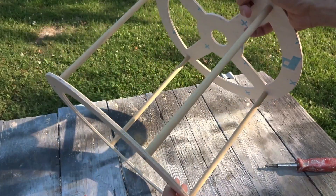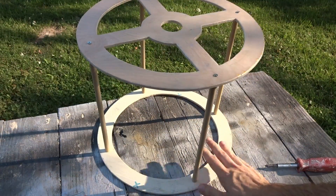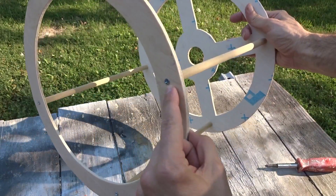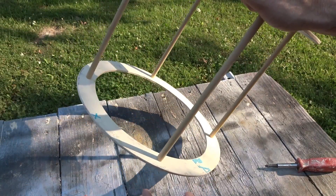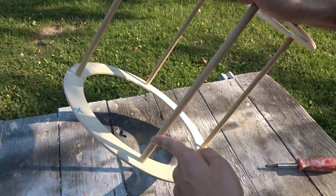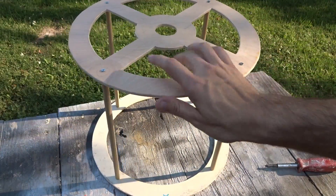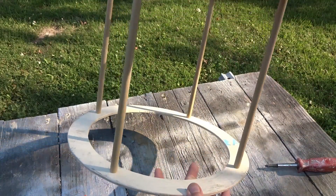Now that I know it works, I'll take it apart again and trace out a bunch of cardboard rings using the bottom ring as my template. I also need to mark all the little spots for the holes and drill them out so they'll slide over the seven-sixteenths dowel rods. I don't know exactly how many I'll put on there, but I'll put a bunch with a little bit of space in between them — should look pretty cool.